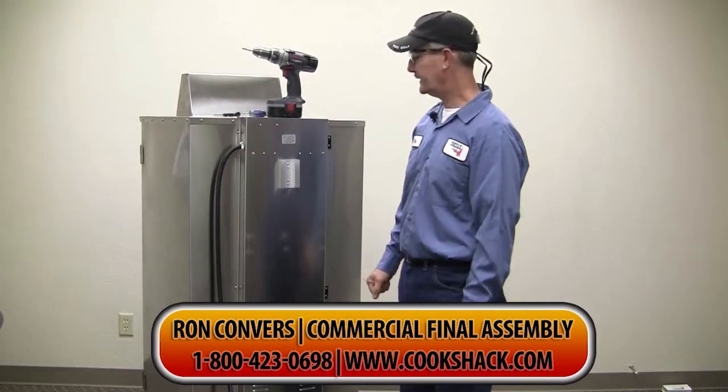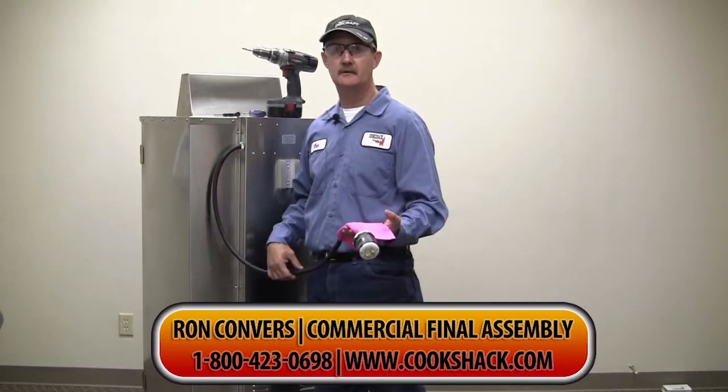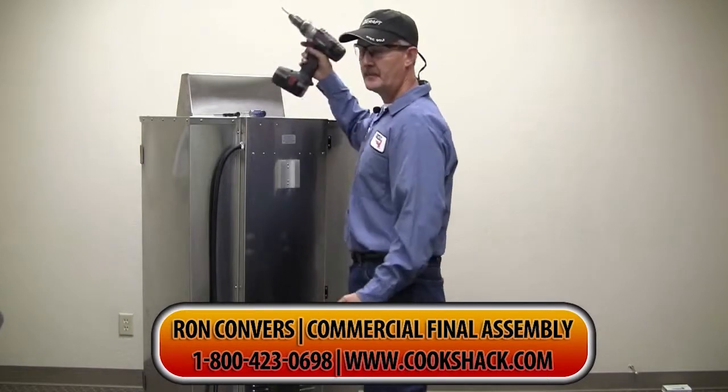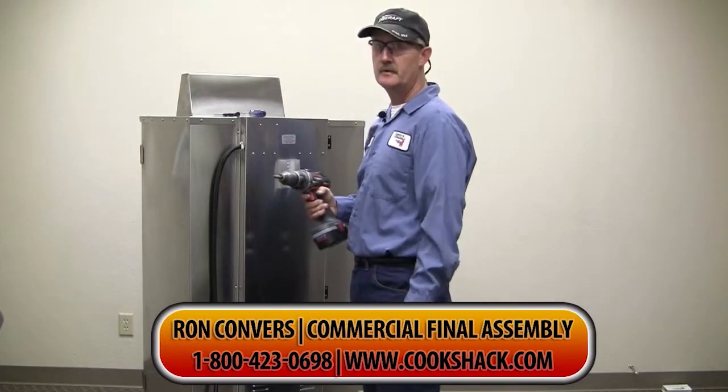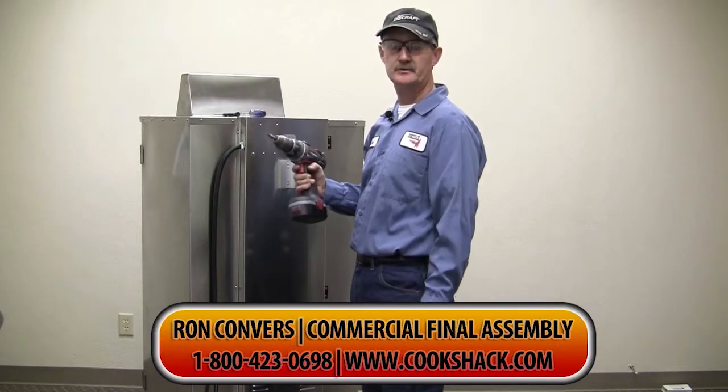The first thing that you do is make sure that your smoker is unplugged and away from the electric. I'll be using a power drill to remove the screws because it's a little bit quicker. If you're going to use a power drill you have to use your safety glasses.